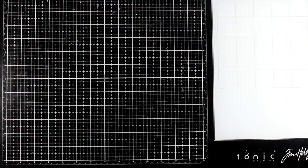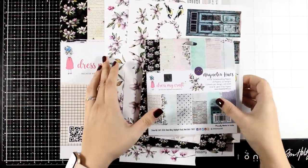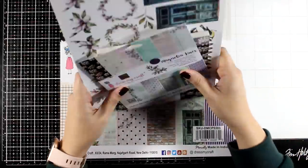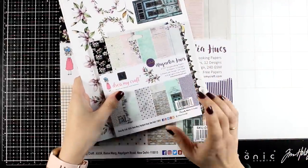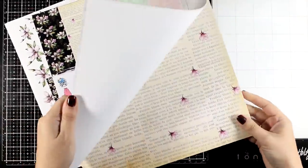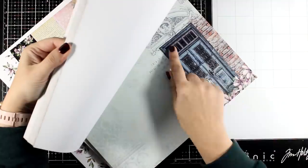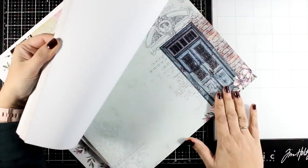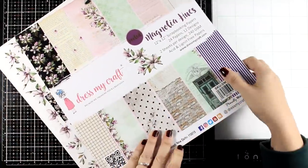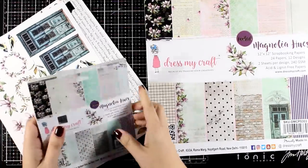If I'm able to locate it somewhere I will leave a link down below. For today the inspiration comes from the Magnolia Hughes collection — this is a collection from Dress My Craft. I did an unboxing video where you were able to see everything from this collection, and if you remember I was in love with this door, so now is the day that I'm going to finally use it in one of my pages.